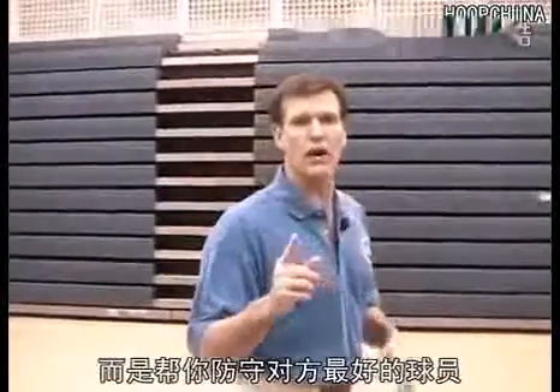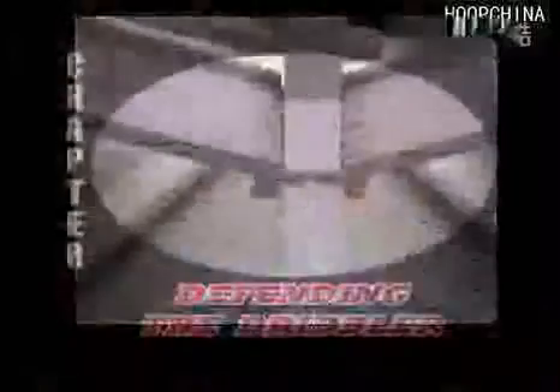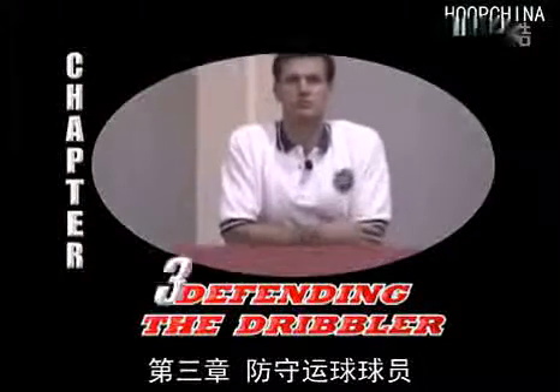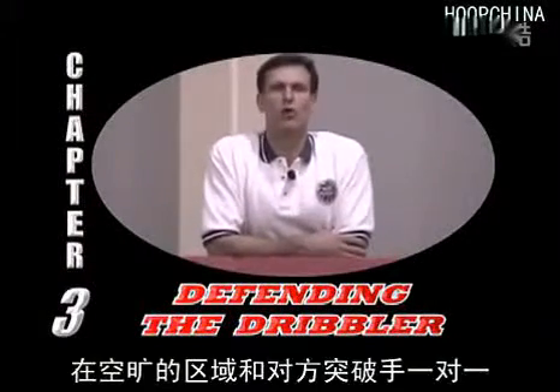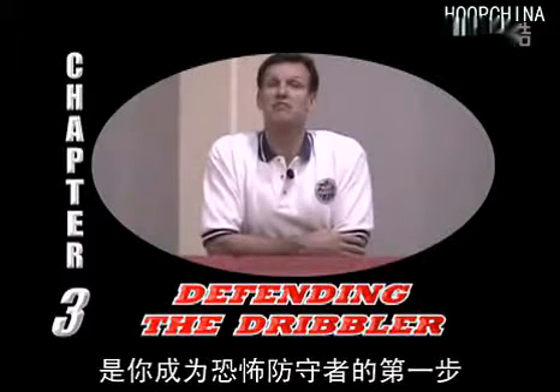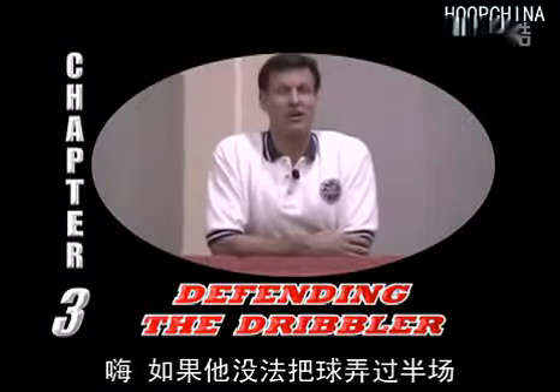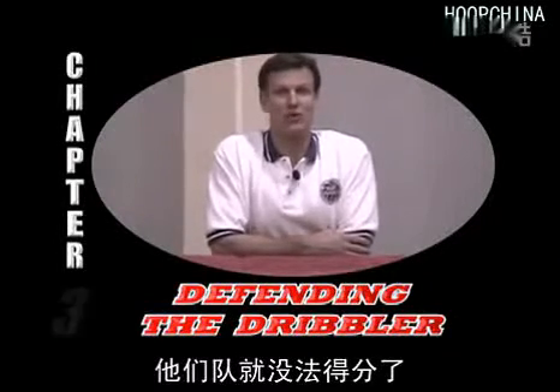The following four chapters are not about how to dominate a player that you're athletically superior to. Rather, we're going to prepare you for defending the best players and taking your defensive game to the next level. Defending the dribble one-on-one in the open court is the first step to becoming a feared defender — his team can't score if he can't get the ball past half court.